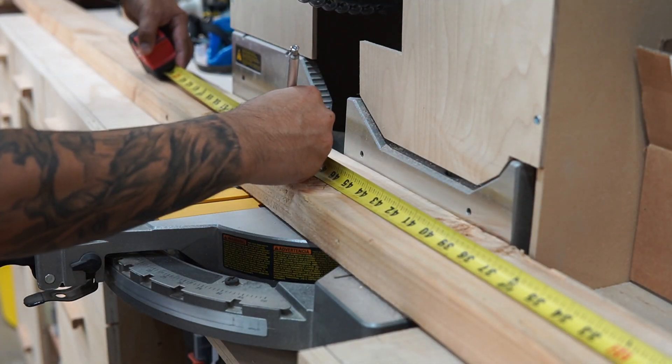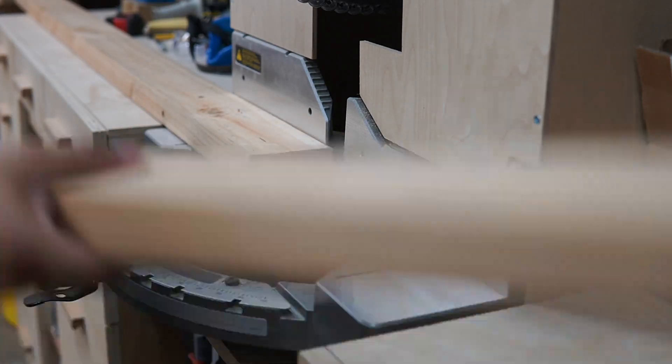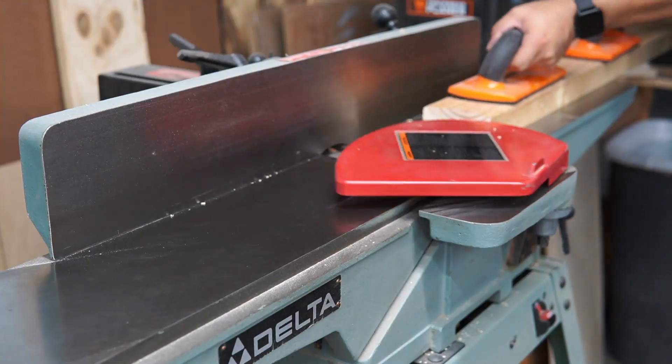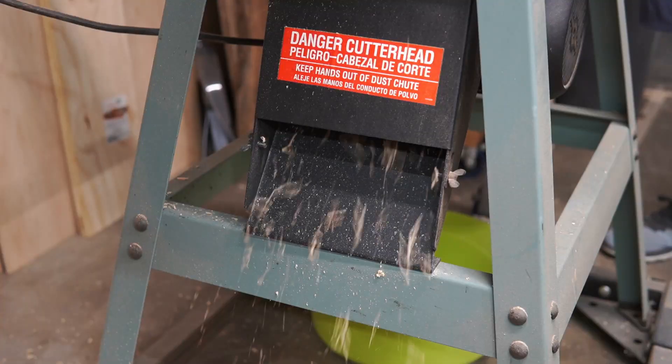I'm gonna get started by cutting my 2x4s to roughly about four feet — actually going a little bit longer, maybe by about half an inch, just to make sure I have a little wiggle room. Then I'm gonna take it to my jointer to get a nice flat surface on one of the sides.